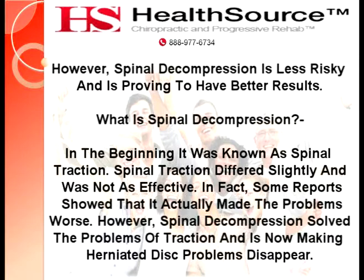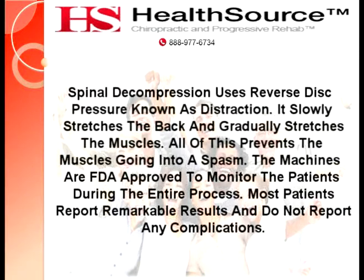How Does Spinal Decompression Work? Spinal decompression uses reverse disc pressure known as distraction. It slowly stretches the back and gradually stretches the muscles, which prevents the muscles from going into a spasm. The machines are FDA approved to monitor patients during the entire process. Most patients report remarkable results and do not report any complications.